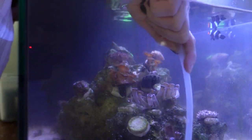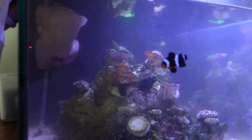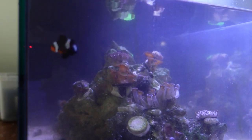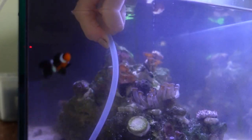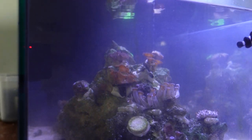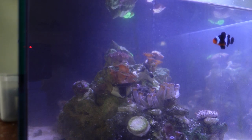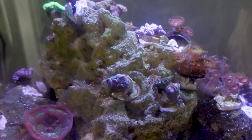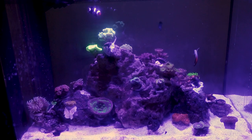Once I've removed as much algae as I felt I could, I started getting little bits and pieces out with a siphon and also started taking out some of the water, so I could do a 30% water change with the hopes of doing another 40-50% water change within a week. A commenter on the initial video mentioned that I should try Vibrant in order to get rid of the algae, so I added that in with my water change and am hoping to see a difference within the next couple of weeks.